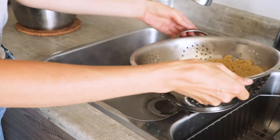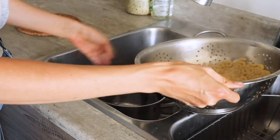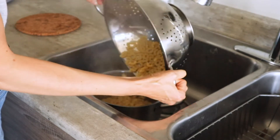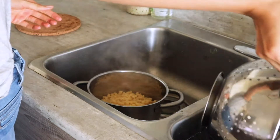Just emptying as much water as I can and then dumping this back into the pot. While I'm cooking the sauce I'm going to put the lid on this pot to keep the pasta nice and warm.